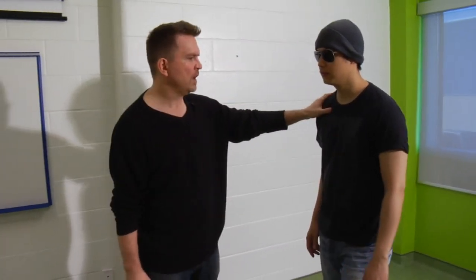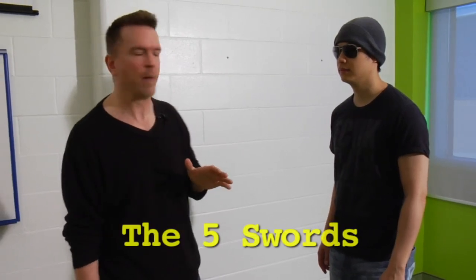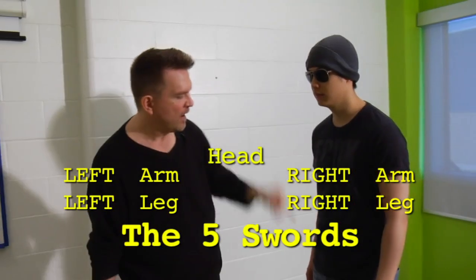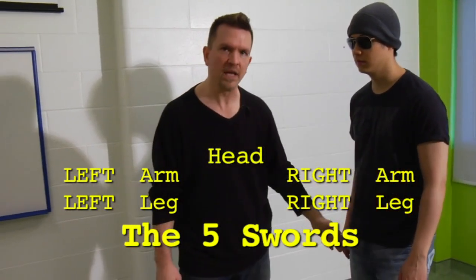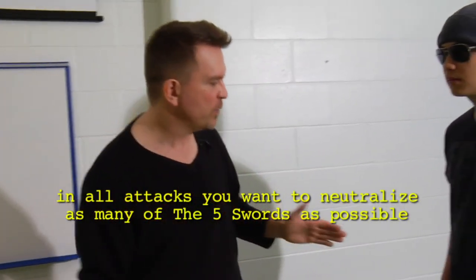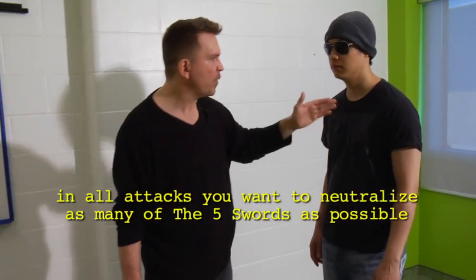This is a control theory one instructor referred to as the five swords. It's a nice analogy, because we want to think of our opponent as having five primary weapons: his two arms, his two legs, and his head. Of course, his hips are connected to his legs and are one of the most important things, but as a general outline, we just want to refer to these five separate points.